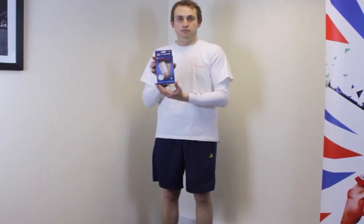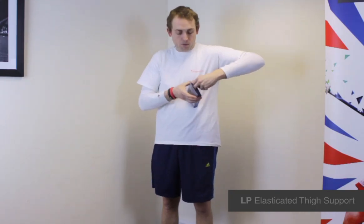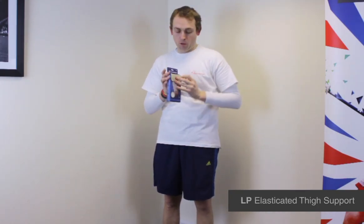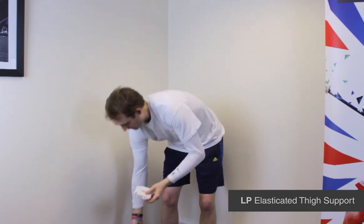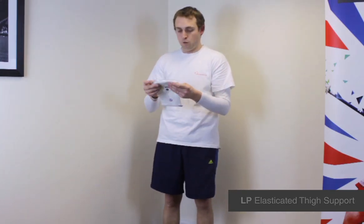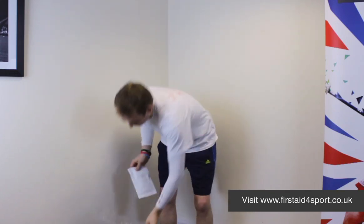I'm Michael Davison, Managing Director of First Day for Sport, and this is the LP Elasticated Thigh Support. It's a simple sized pull-on thigh support to offer some extra stability and warmth to strained or problematic thighs.